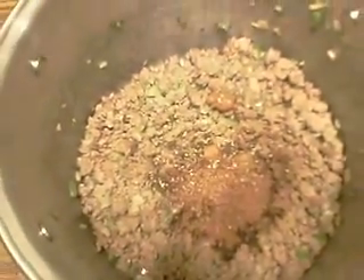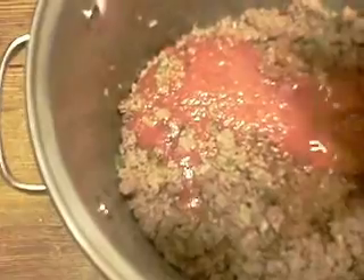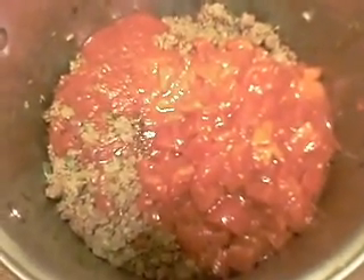To this we're going to add one 29-ounce can of tomato sauce and two fifteen-and-a-half ounce cans of diced tomatoes. Then one fifteen-ounce can of dark red kidney beans, rinsed and drained, and one fifteen-and-a-half ounce can of great northern beans, rinsed and drained.